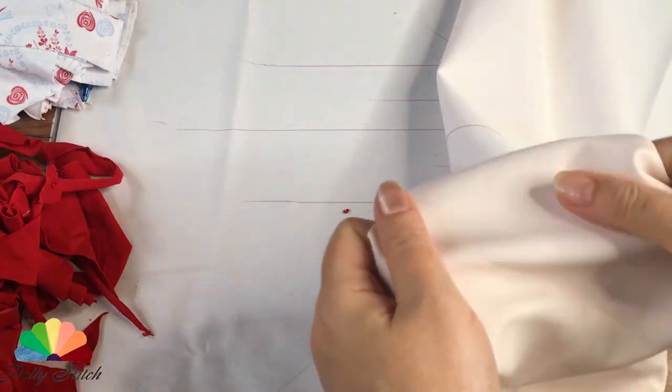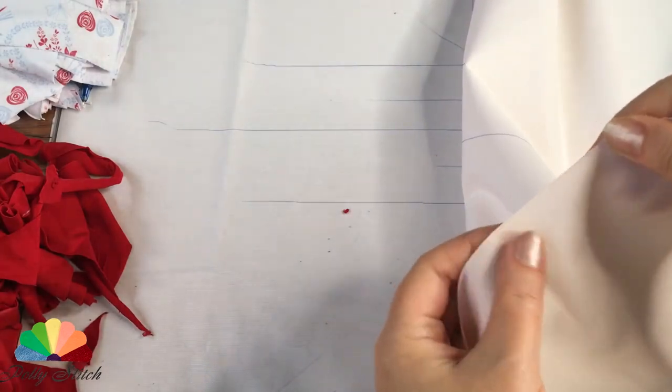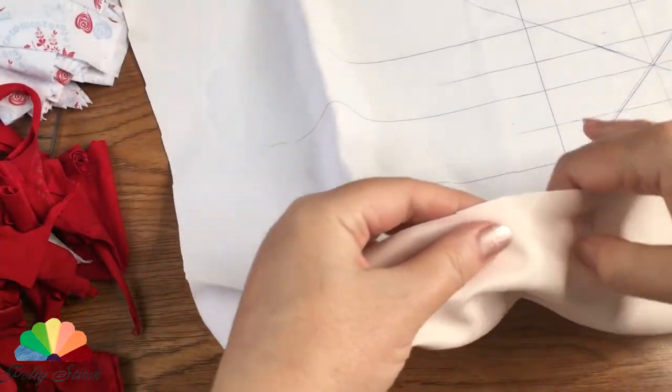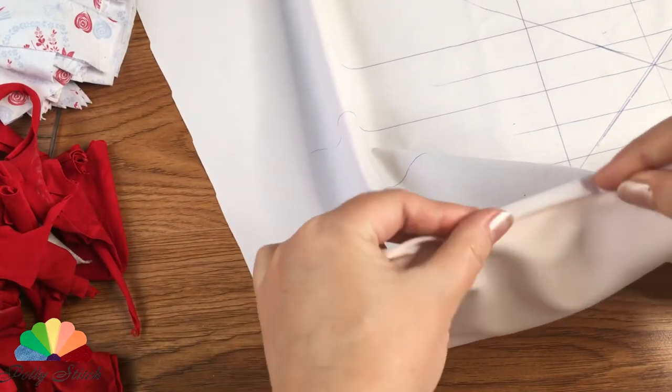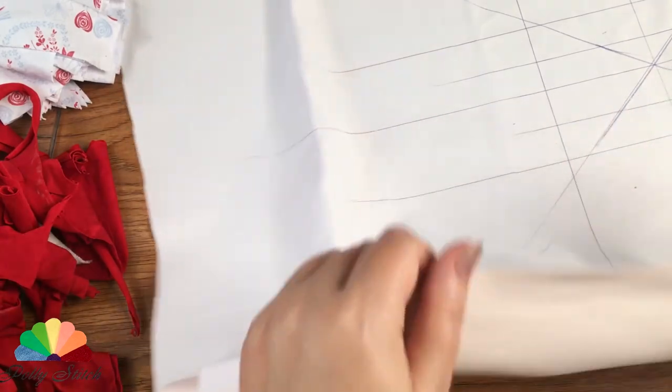I prepared the base — this is a dense synthetic fabric. It does not stretch and its edges do not crumble, so in my product I will do without edge processing. But I advise you to process the edge immediately before starting to sew.